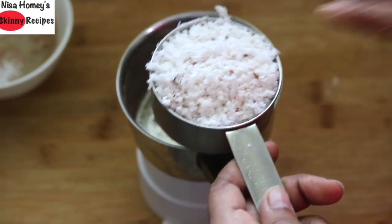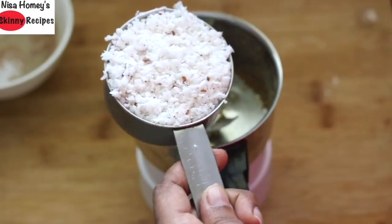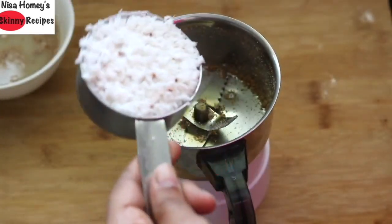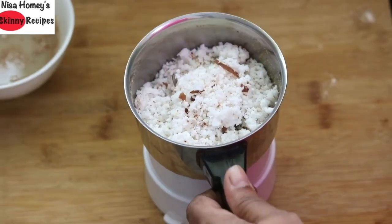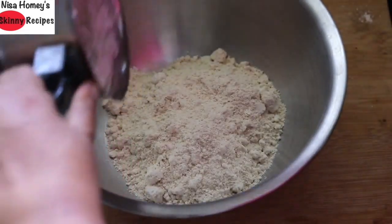When measuring the coconut, make sure you press it really well into the cup. Add the measured coconut into the chutney grinder, grind it, then add the ground coconut into the oat flour.